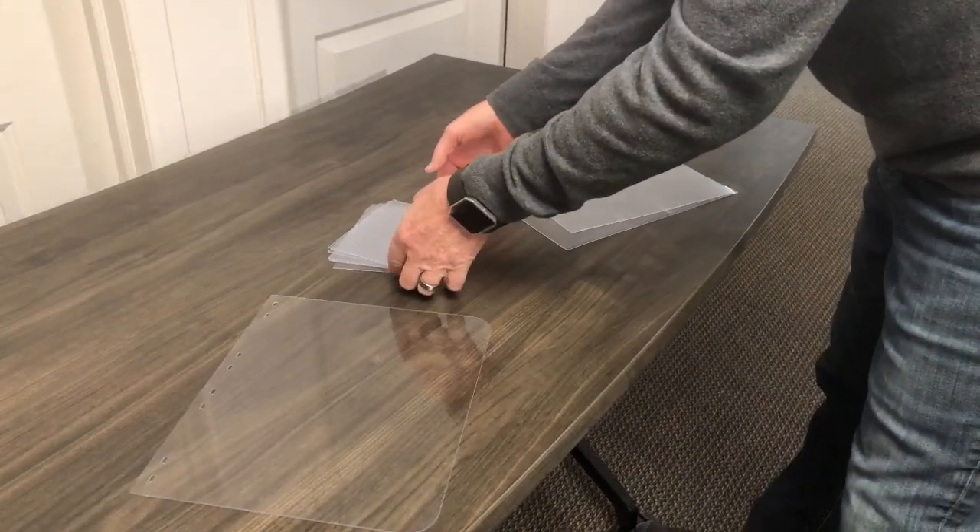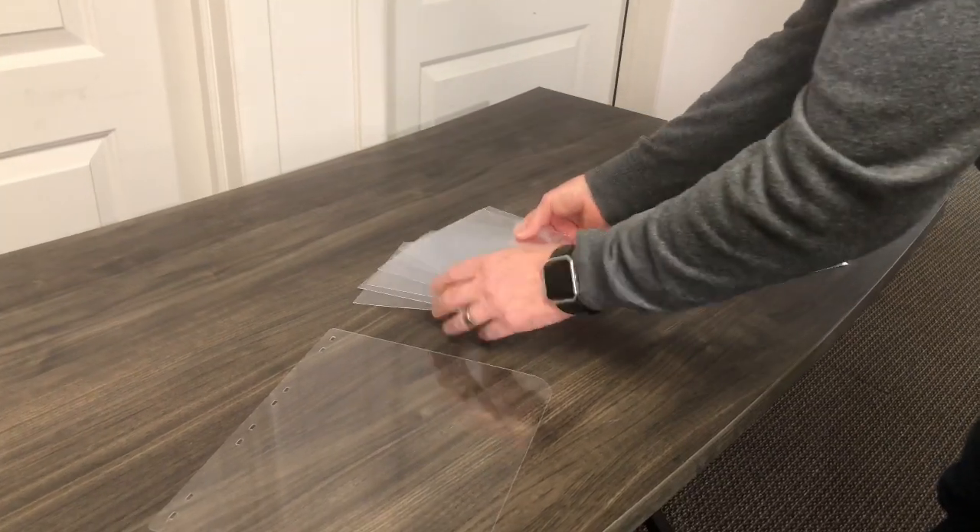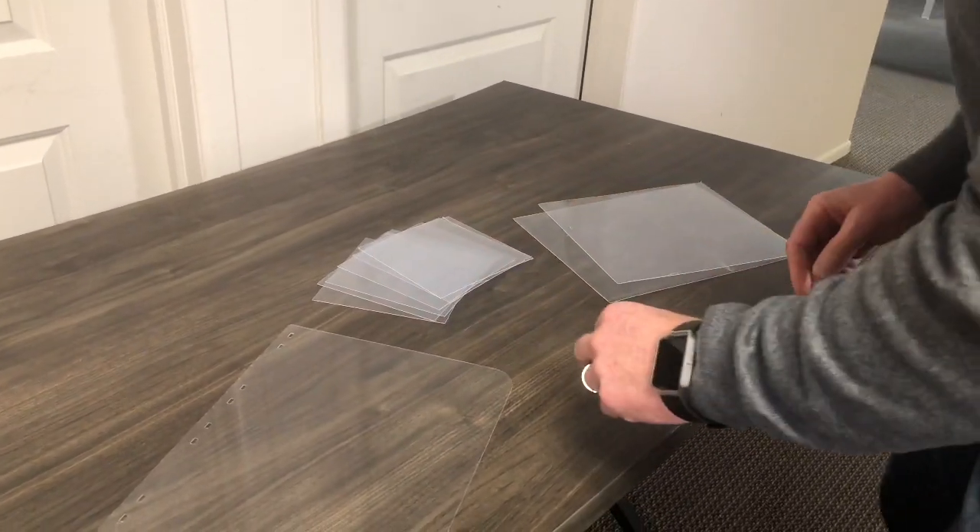Obviously these come in several different sizes. Our main sheets are 24 by 48. You see these can be cut down any way, any shape, any form.